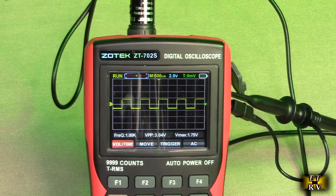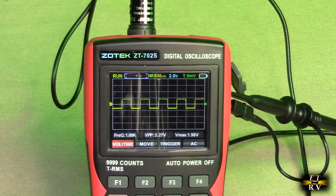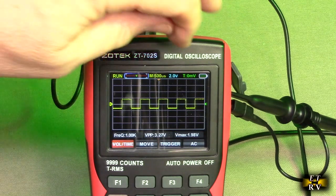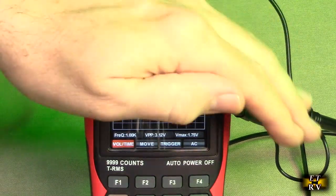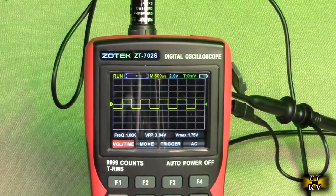You can see the battery status over there on the upper right. Then we've got the trigger level, which is number five. You can see it is showing zero millivolts, so it's going to trigger anything above zero. You could change and alter that.